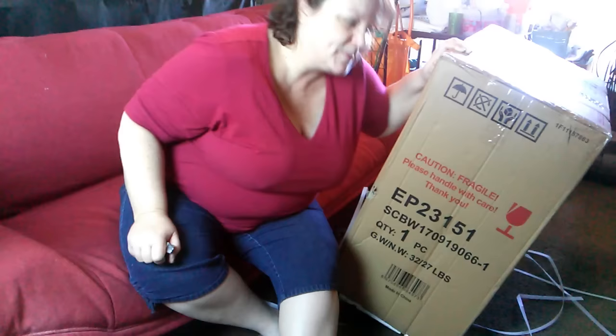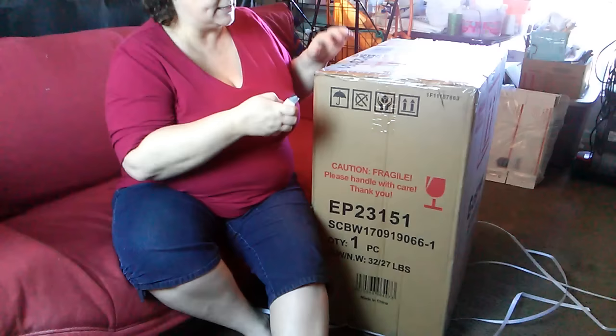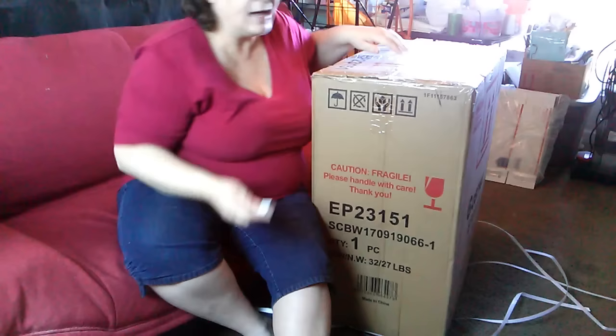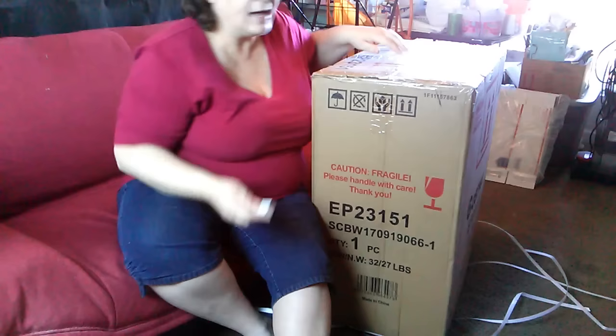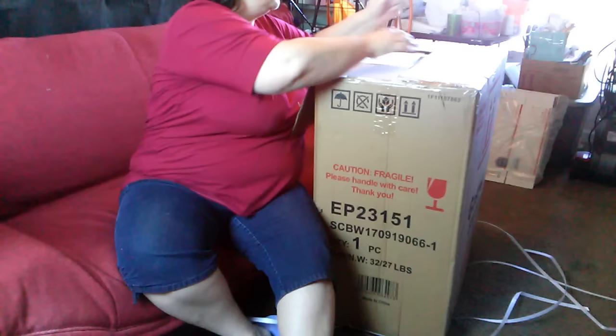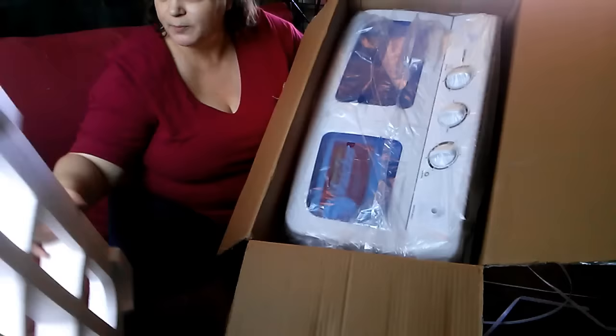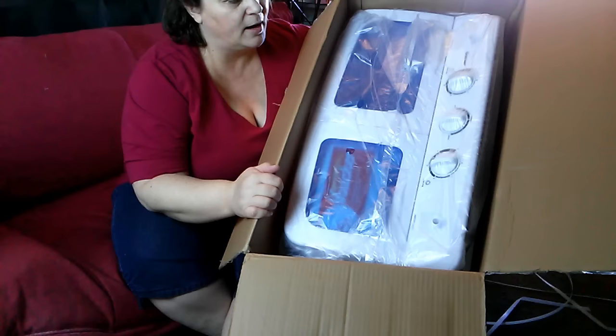It is very lightweight — pretty excited about that. I did purchase this on Amazon.com and I will put a link to the seller in the description below. Here's the top of it — pretty easy, you just pull it out of the box.